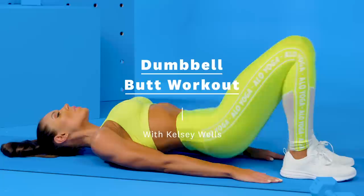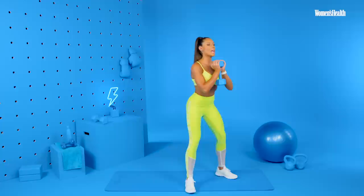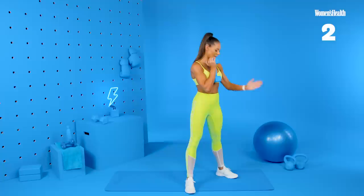First we are going to just be using one dumbbell for our goblet squats. You want to stand holding it right here in front of your chest, both hands upright, and then we squat back and squeeze at the top. Push back with your hips. Make sure that your knees are tracking in line with your toes.